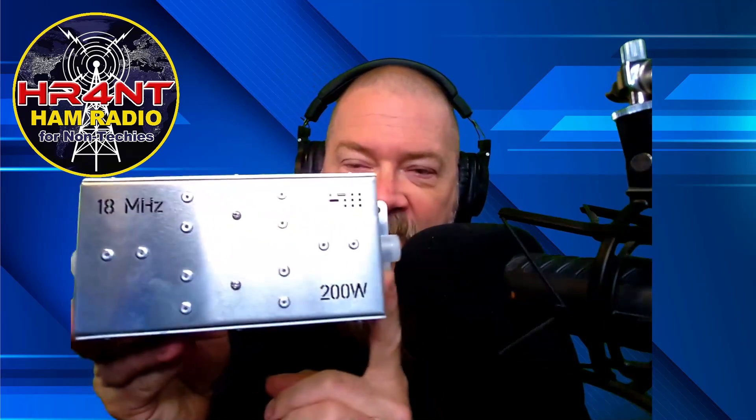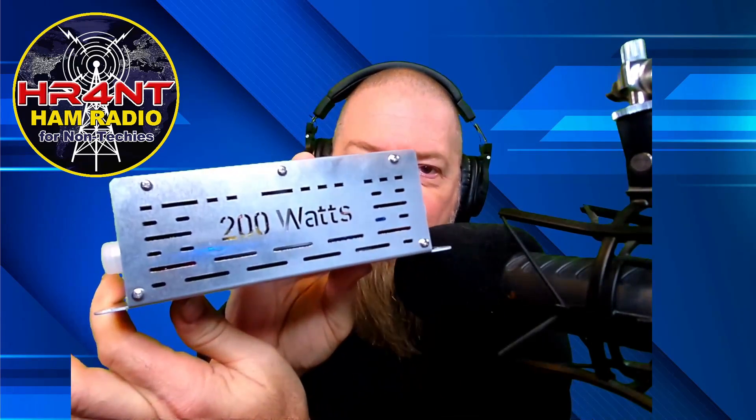I went online and I've been wanting bandpass filters for quite a while. I got a bandpass filter in the mail and this is one from DX Engineering. I looked at the big three — DX Engineering, Ham Radio Outlet, and Gigaparts — and DX Engineering is the only one that carries bandpass filters that I can find. They're really kind of a pain to get a hold of, but DX Engineering got one out to me really quick. This one is for the 17-meter band and works at up to 200 watts. Very sturdy, very well built.